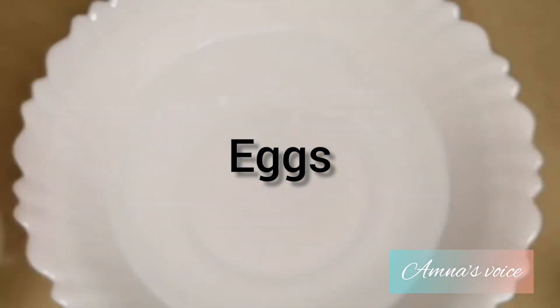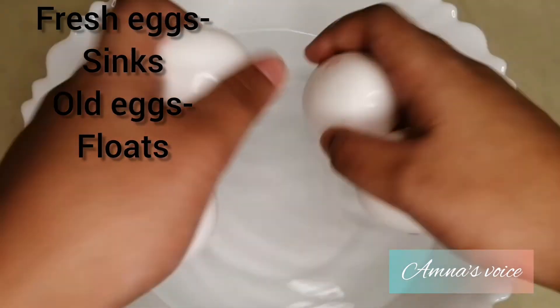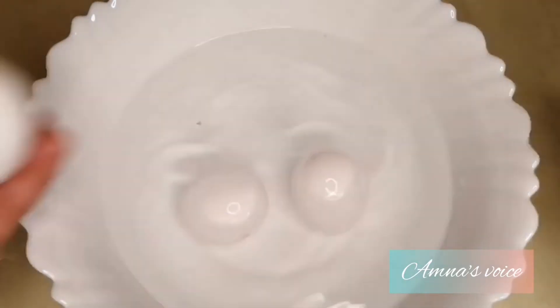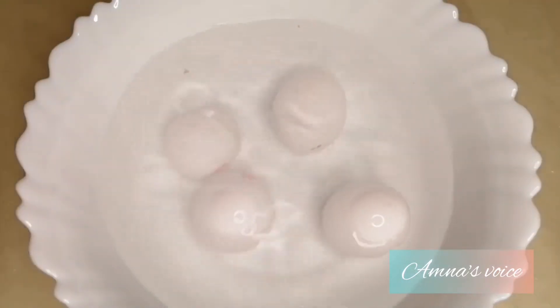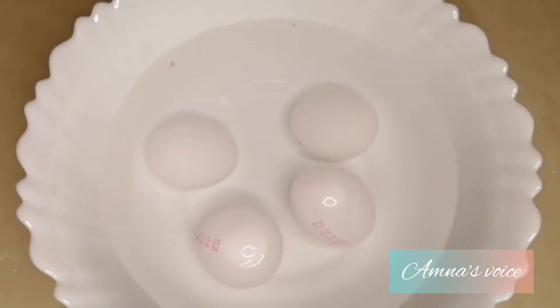The next experiment is actually a hack to find out whether your eggs are old or fresh. You're gonna need a bowl of water and your eggs. The eggs that sink to the bottom are fresh eggs, and the ones that float are actually the old ones. All my eggs are fresh, but I did find some old eggs when I tried this experiment long ago.